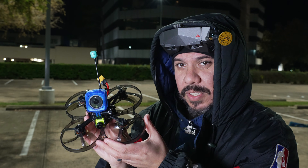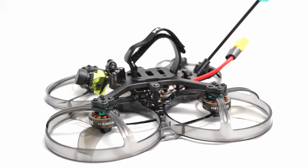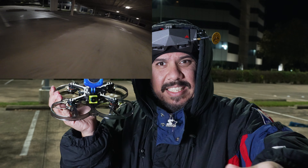This thing has bigger motors, more indestructible guards, and a really nice power system provided by Foxeer. Let's take it around some flights and see.